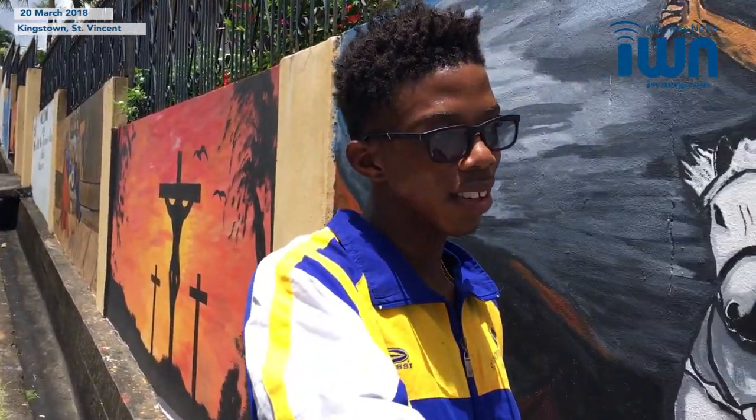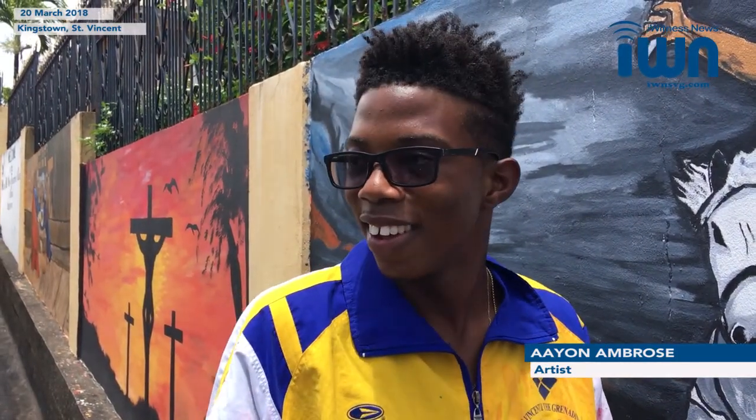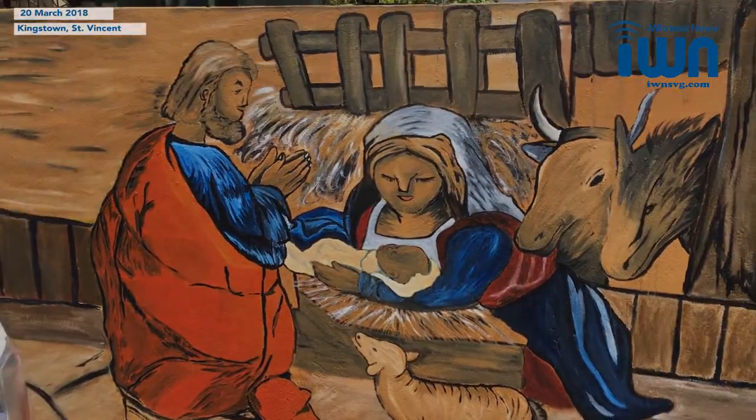I saw a man in a vehicle pass, and then the man stopped. I realised he had gone back to see what was painted — he actually reversed and came back and said something. Yeah, people walking up and down asking about the painting and that kind of stuff.